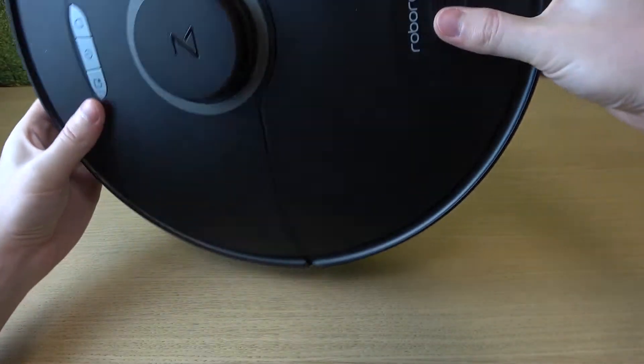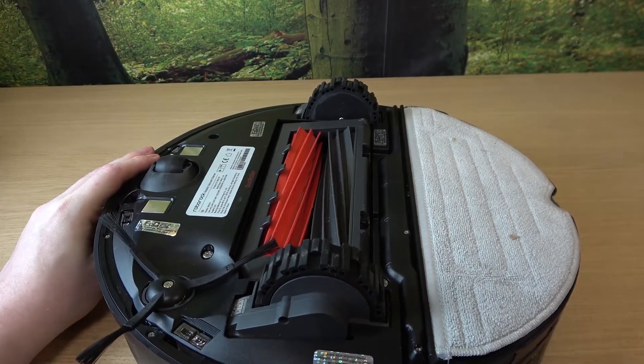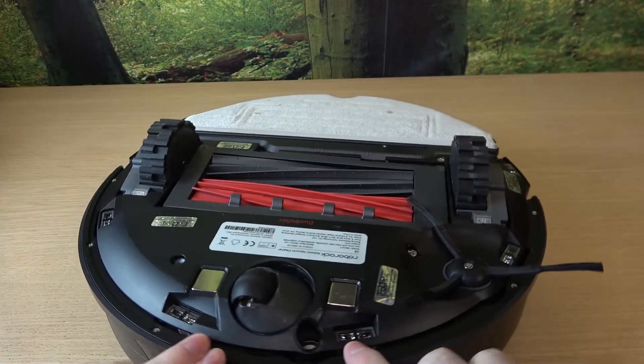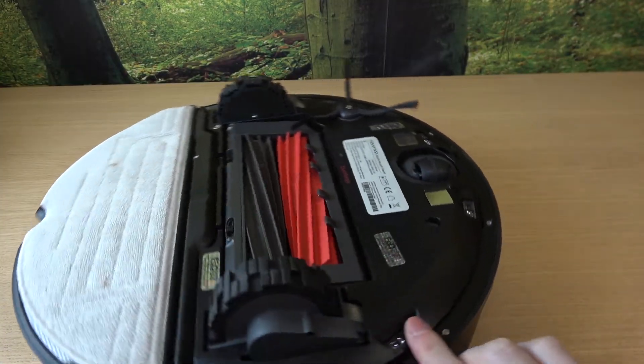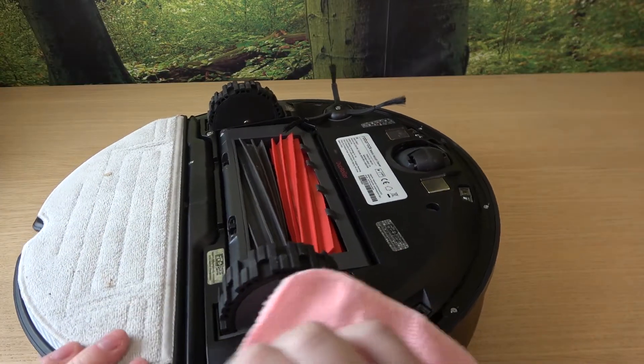Now the rest of the sensors are located underneath the robot. The first one is right here, then right here, right here, right here, right here, and right here. Now take the wipe and clean them.